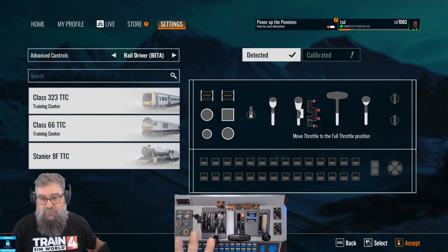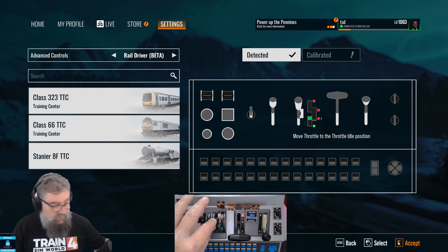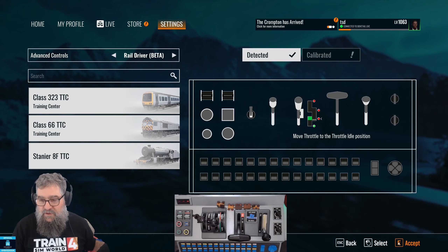We're going to bring the throttle lever to the full throttle position and Accept. Now bring it back to just where the gate starts, but not in the gate — just at the top of this travel here — and Accept.